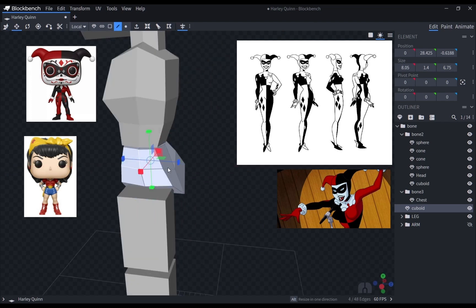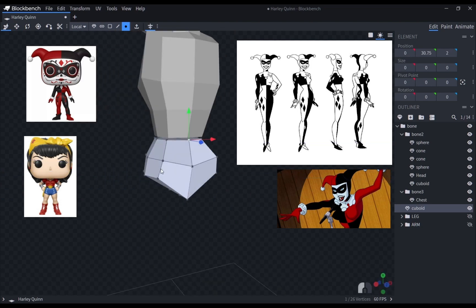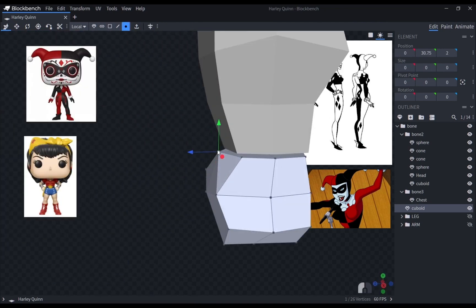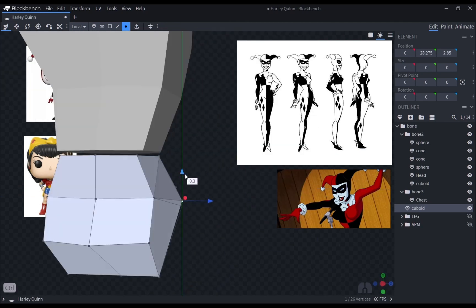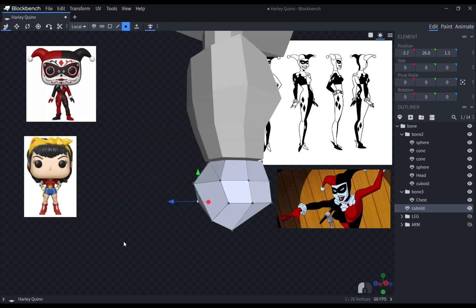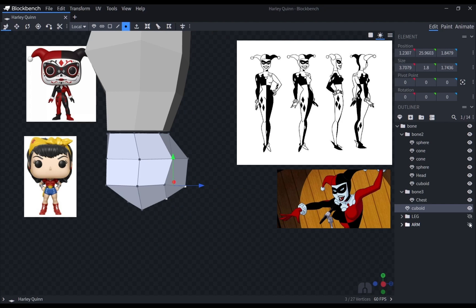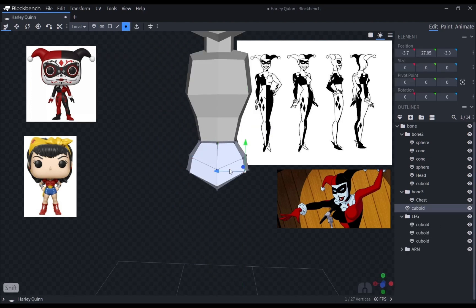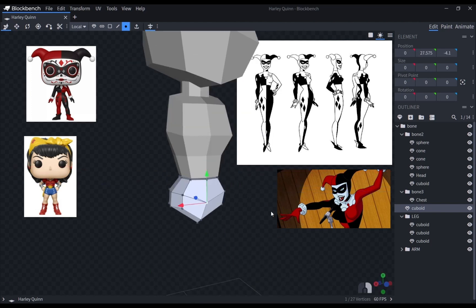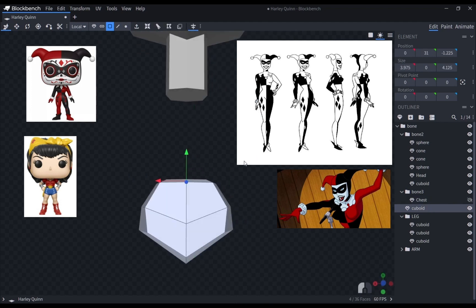The pelvis mesh was a bit difficult since I also had to consider the shape of the butt. Curves really are just difficult to make for low-poly models. To make it look better, I added some faces to it so that it would not look too sharp when viewed in different angles. I also softened the points where the meshes meet so that when I later pose it, there wouldn't be too many edges that are either too sharp or too flat.